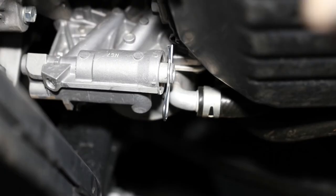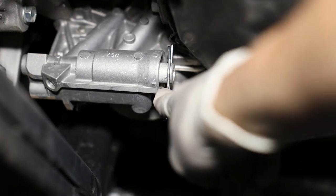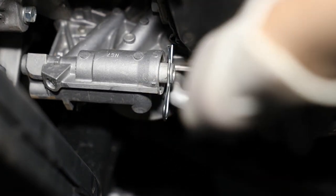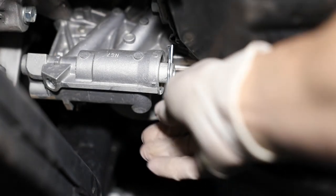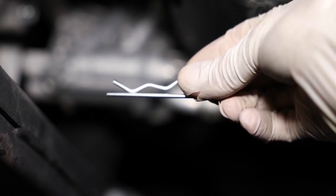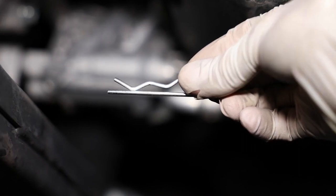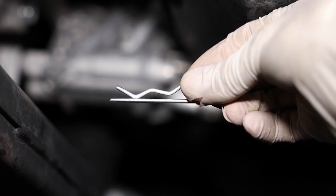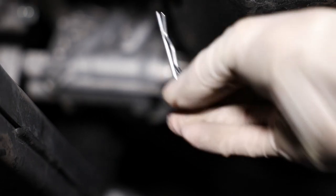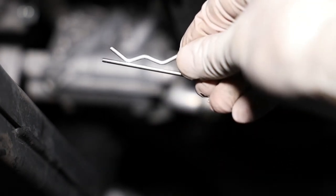I wanted to show you this — I believe this is a thermostat for the transmission that allows transmission fluid to run up to the cooler. I have it pinned at the moment just to make sure there's flow going through there. This is a 3/32nds cotter pin from Lowe's. I did have to drill the hole just slightly larger using a 3/32nds drill bit while holding the plunger in with a screwdriver. This makes it nice and easy to pin it, and I know it'll stay there, but I can also remove it.